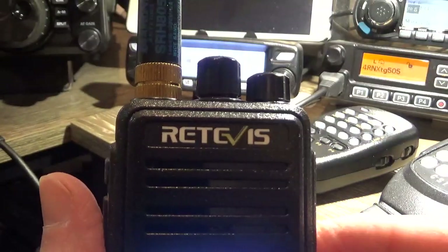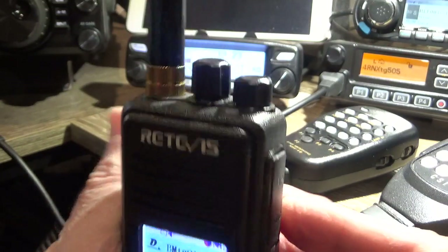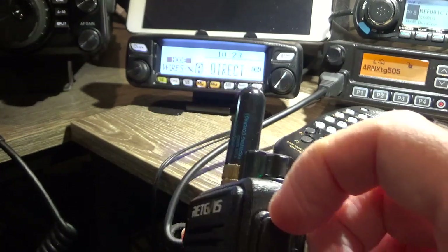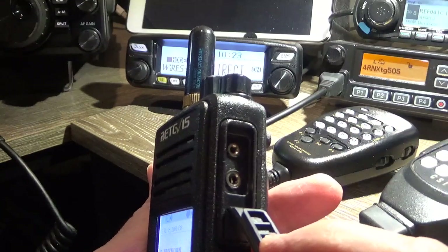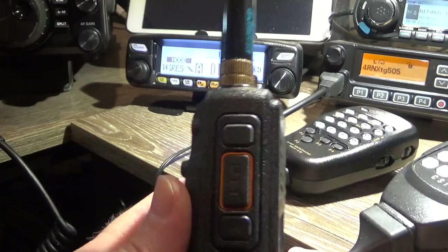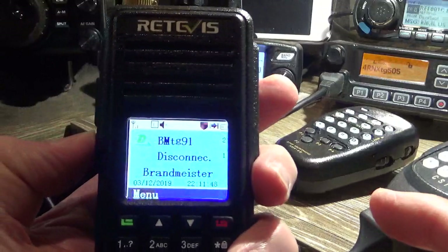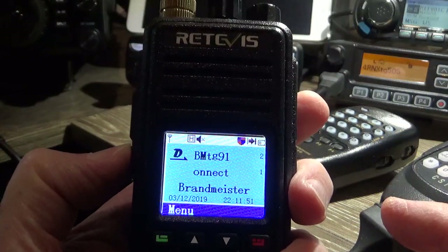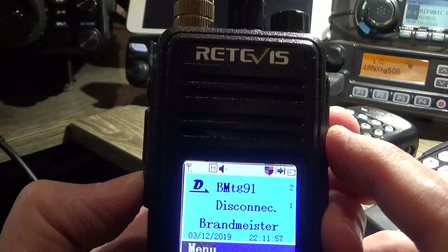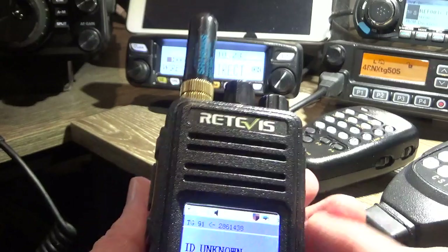I didn't really know the brand — Retevis. Let's look at the top of it — on the sides we've got the external speaker and external mic jack, and it comes with a programming cable as well which plugs in there. On the other side you've got two side buttons. I've programmed the power setting on this one — it's high power. So you can switch power. Good little PTT, it's a bit firm but works okay.